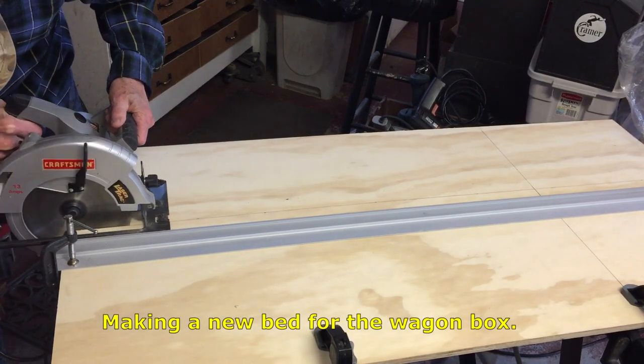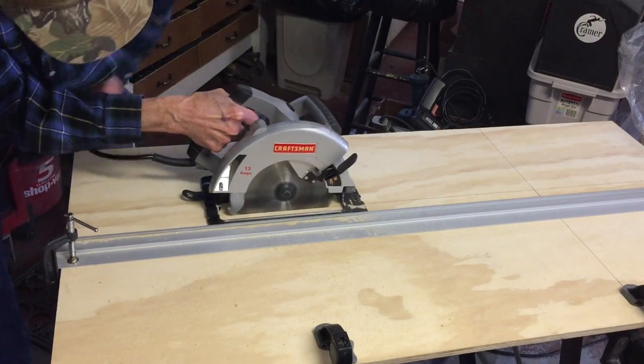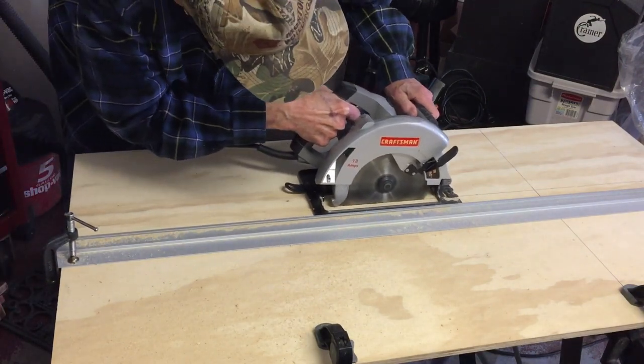The bed of the wagon fits in slots in the side pieces. The old one was completely missing, so I'm making a new one.